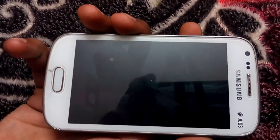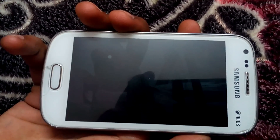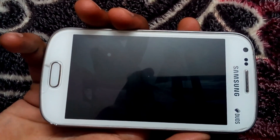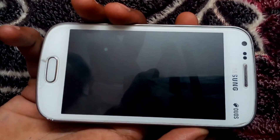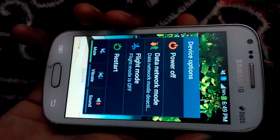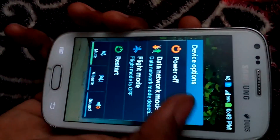By following the tutorial given here, you will be able to root your Samsung Galaxy S2 and therefore have the ability to remove pre-installed system applications, install custom ROMs and firmware of your choice. So guys, firstly I will show you its stock recovery.